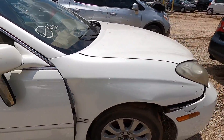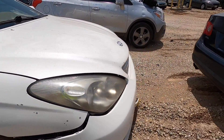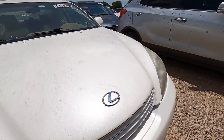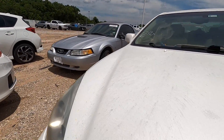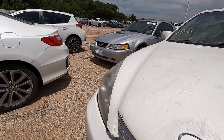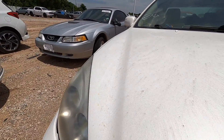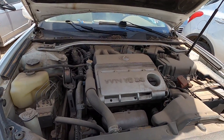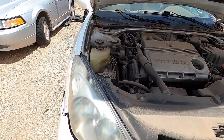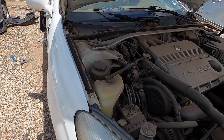Definitely front-end damage — front fender, front bumper. That really looks to be about all, but looks can be deceiving, we all know that. Let's find that hood release. VVTi V6, 3.3 liter, as the badge would clearly designate.